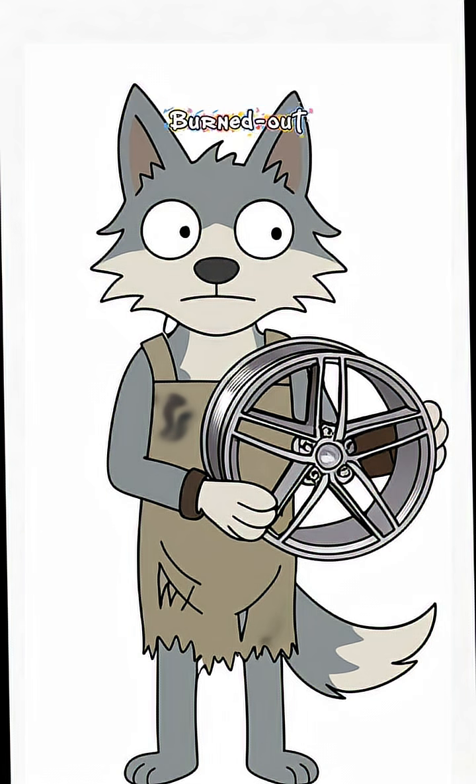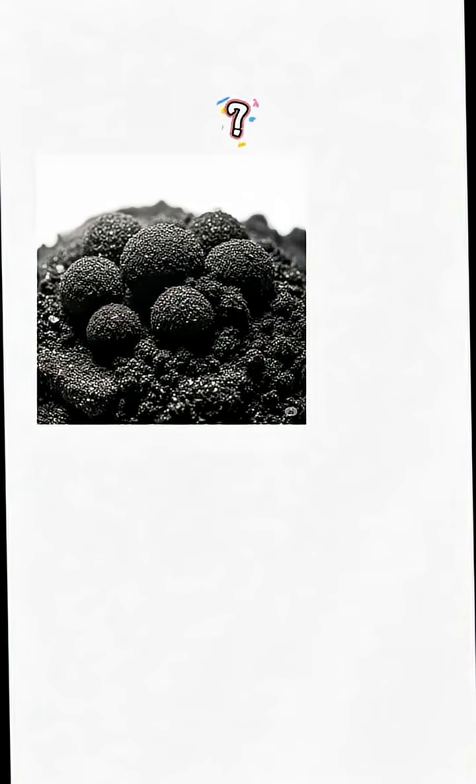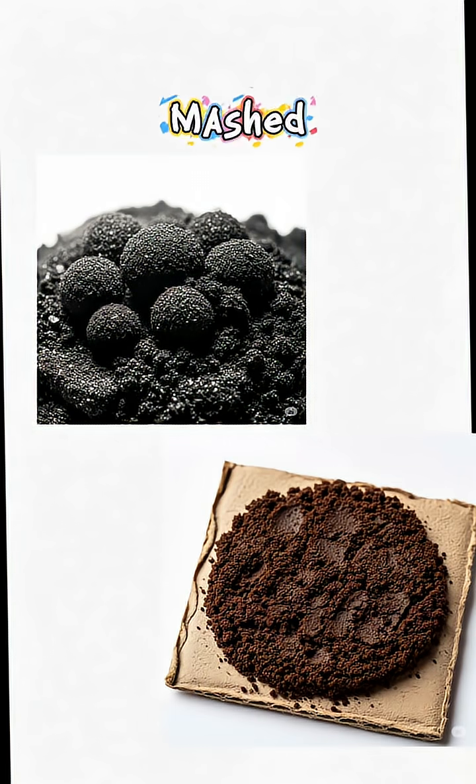Find anything shiny — a car mirror, busted DVD, even that chrome hubcap from the burned-out truck. Prop it at an angle with whatever junk's not on fire, then gut a cardboard box and point it at the glare. Black paint. Use soot. No soot? Use old coffee grounds mashed into the cardboard until it looks like sadness.